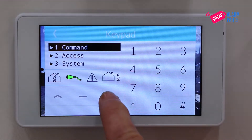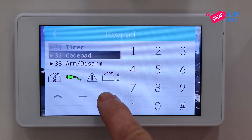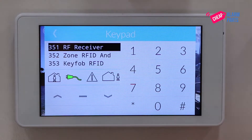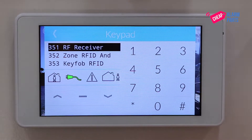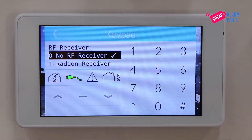Use the arrow keys to go down to System and press hash to select that item. Use the arrow keys to go down to Wireless and press hash to select that item. We are going to be using menu 351 RF Receiver, so press hash to select that item.